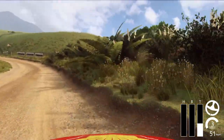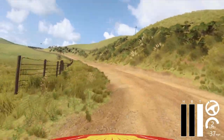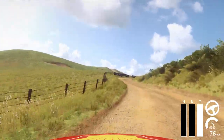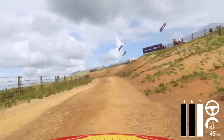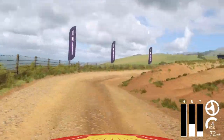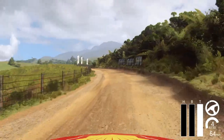Opens. To keep middle of crest. Into 6 left. Into 2 right long tightens don't cut. Opens. Into cut 5 left. Into 3 right long. 5 left. Into 6 right long. Opens over crest 30.